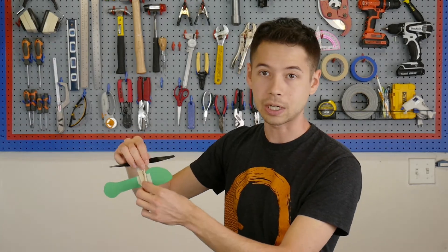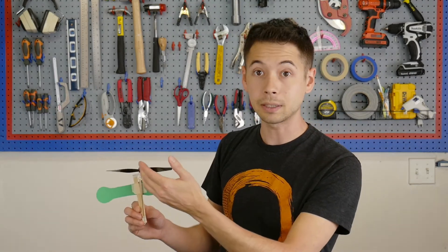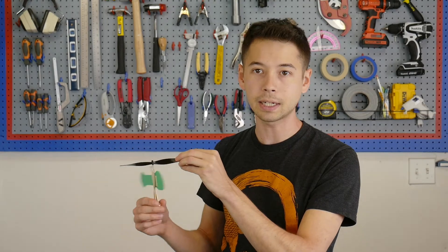This part of the helicopter isn't providing any lift. It's just here to stretch out these rubber bands so we can get energy from them more efficiently. In other words, we want all of the energy from the rubber bands to be diverted to the propeller, but some of it is being wasted spinning the bottom of the helicopter.